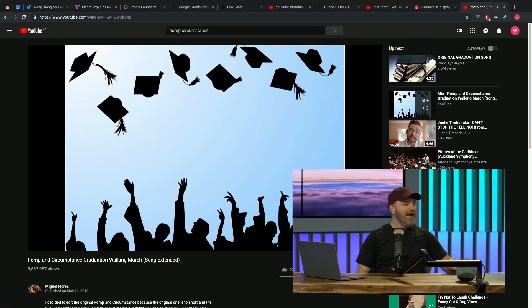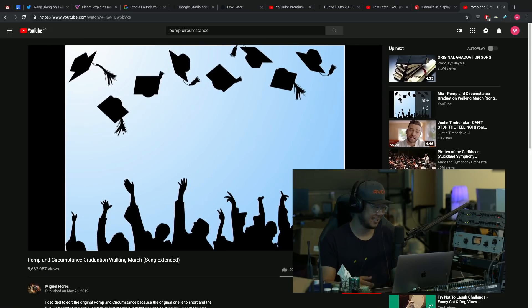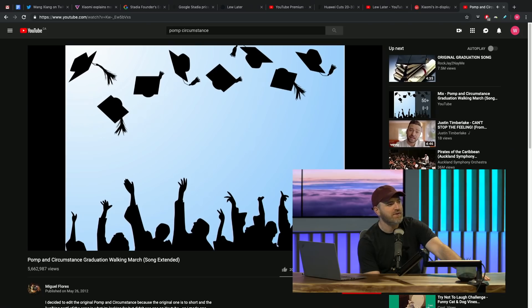Jack made a transparency pun, which got a celebratory reaction — cue Pomp and Circumstance. There's brief debate about whether the graduation song is copyright-free before the bit wraps up. Everyone agrees Jack pulled a good one with the transparency pun, and the hosts note you never know what he's going to do — but he's obviously doing something right.